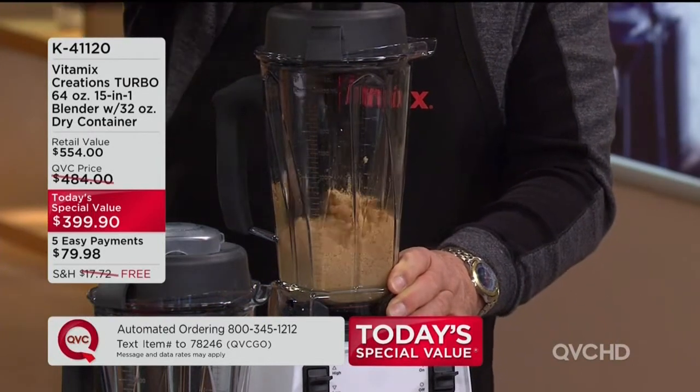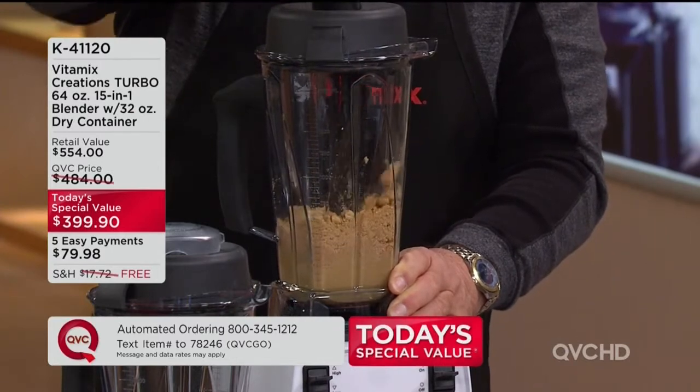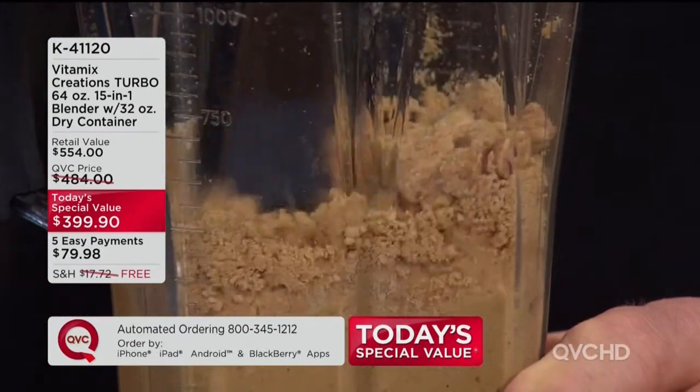So remember, all we're doing is putting nuts in here — no unhealthy additives. It's peanut butter. I make cashew butter, I make almond butter, I've made sunflower seed butter.